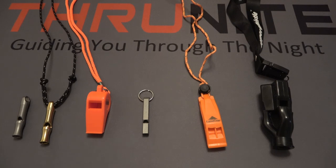Anyway, that's all for now. If you guys are new to the ThruNite channel, they do product giveaways. If you're interested in winning something like these whistles or perhaps a flashlight, go ahead and comment on these videos and subscribe to this channel. Thanks for watching.